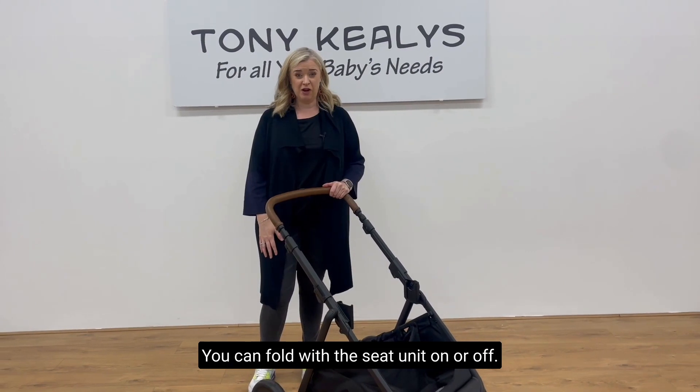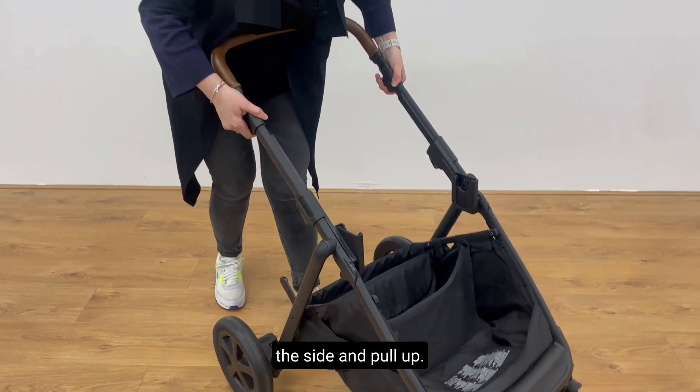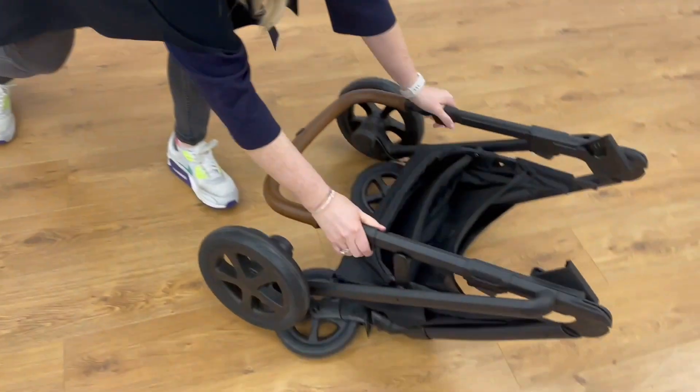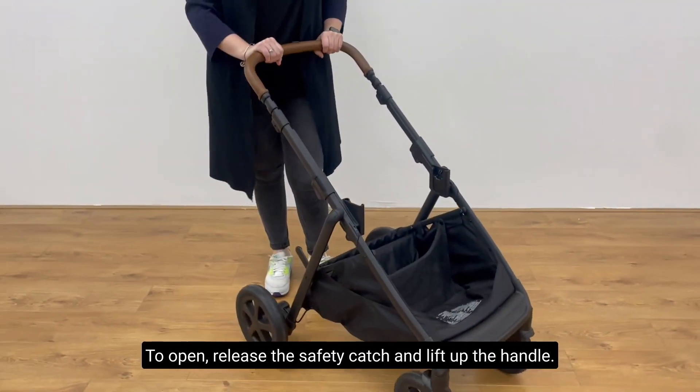You can fold with the seat unit on or off. You need to engage the levers at the side and pull up. To open, release the safety catch and lift up the handle.